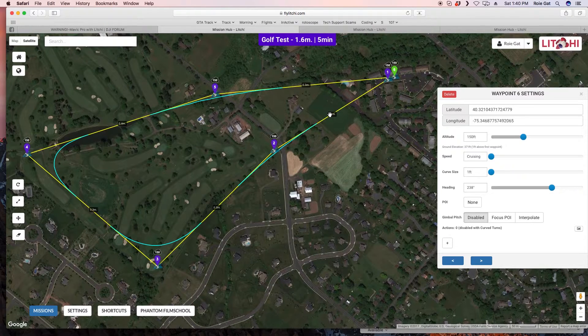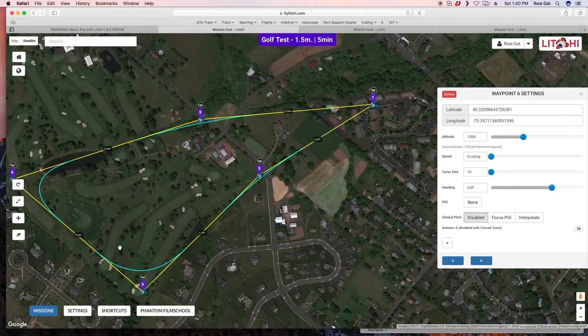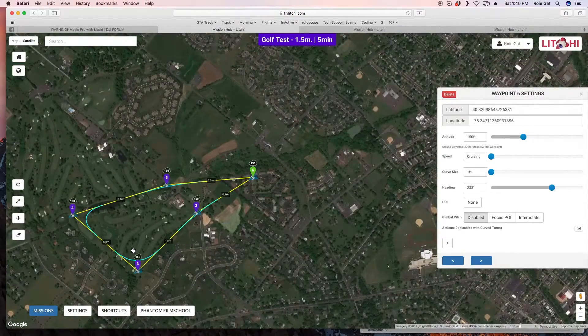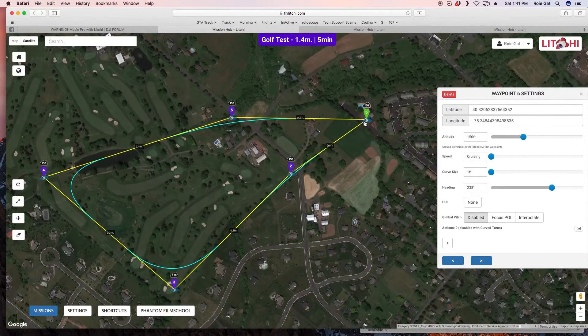For settings I usually keep speed at 20 to 25 miles per hour — let's do 25 — curved turns, imperial units. I take off from here at 150 feet, fly over to each waypoint, then over to a nice little pond, and come back. You always want your mission to end where it started — that's where you want your drone to be.